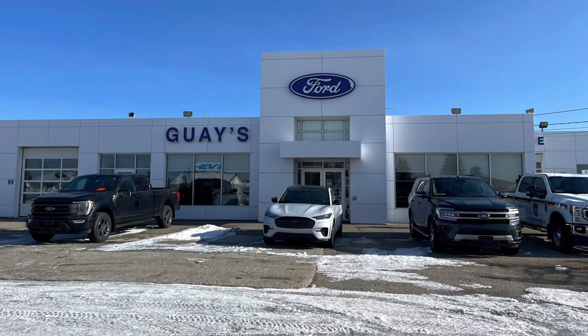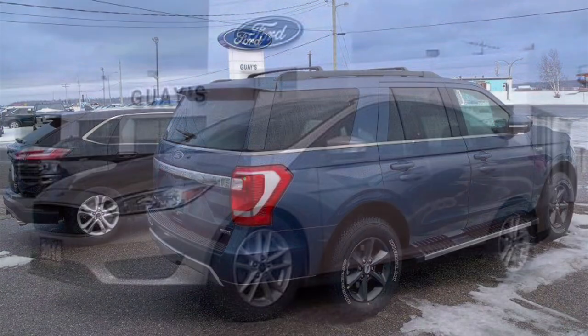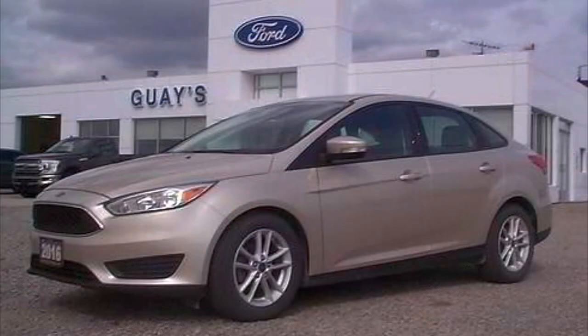This vehicle has been provided for Cory Fulham Car Guy to film by Gay's Garage in Vell Gagnier, Ontario. At Gay's Garage they have a good selection of new Ford vehicles as well as a good selection of pre-owned vehicles. Feel free to check out their website by clicking on the link below in the description where you'll find information like their telephone number and their address.